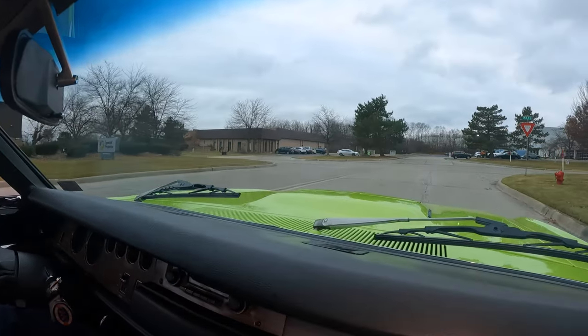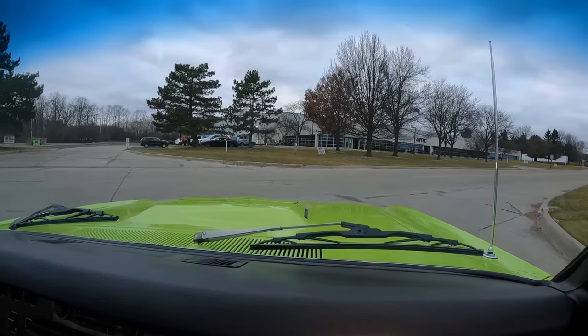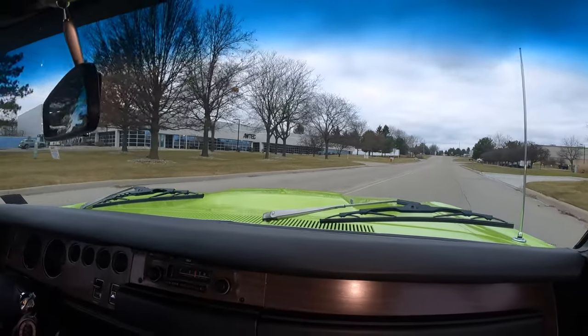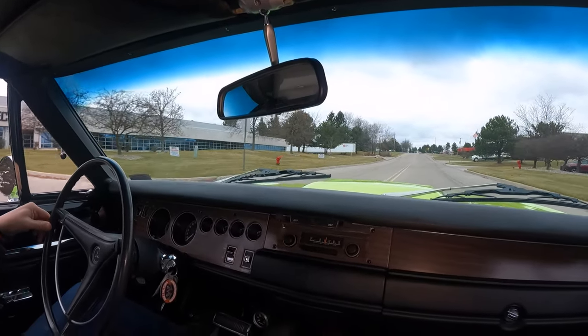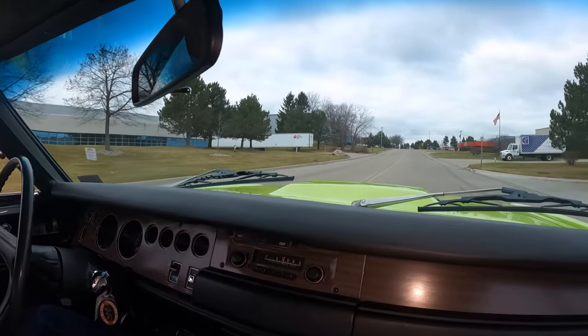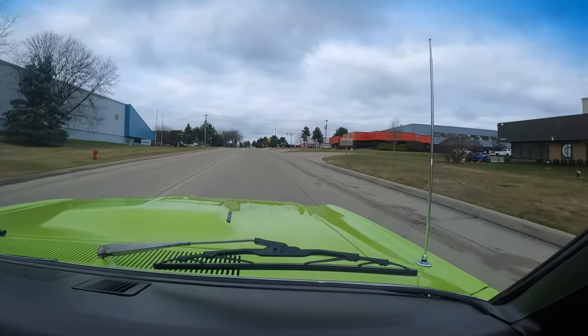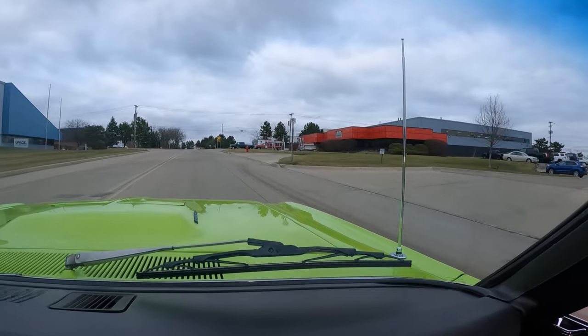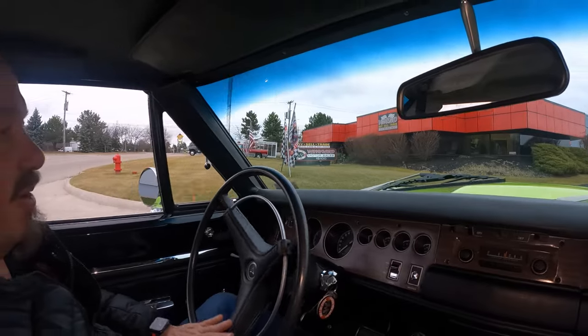Now we're going to take her back to the shop and we're going to put it up on the lift like we do every car at Vanguard and show you just how pretty the bottom side is too. You're going to have to get you some mirrors and show off the bottom side of this baby. So we're back here at the main facility at 15100 Keele Street. Stick with us — we're going to put this one up in the air for you right now.